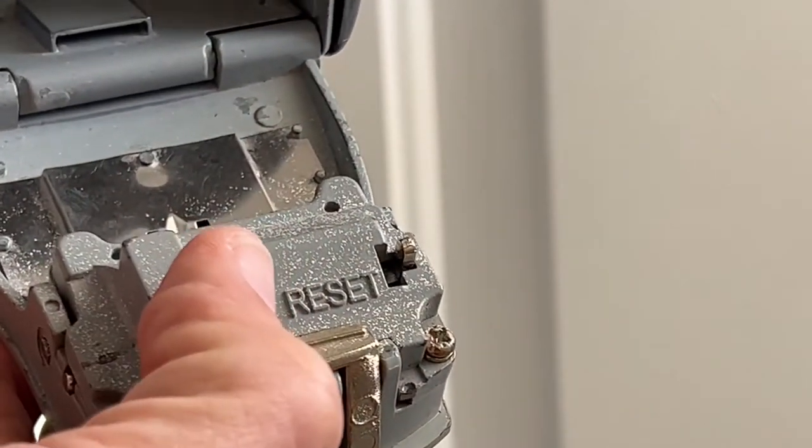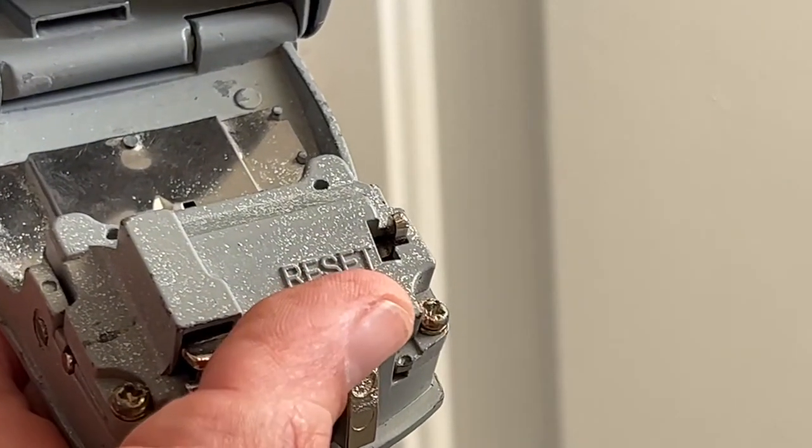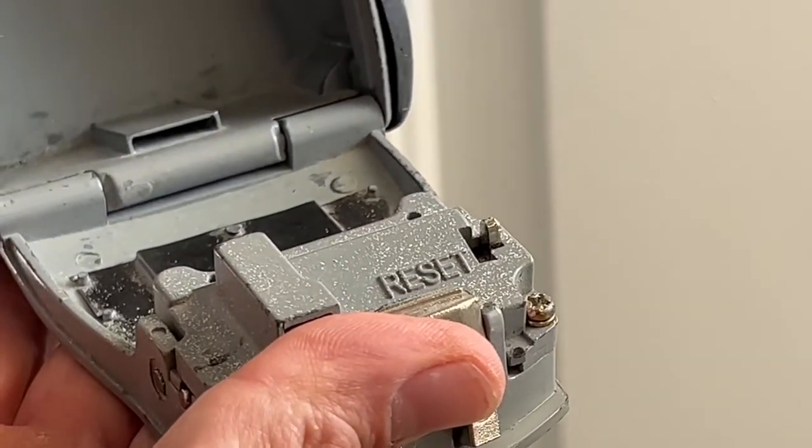Next, you're going to see right here it says 'reset.' So I'm going to put this on my table and we're going to reset this combination — change it from one-one-one-one to zero-zero-zero-zero for the purpose of demonstration.